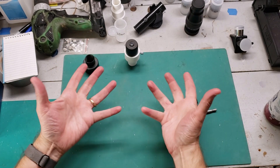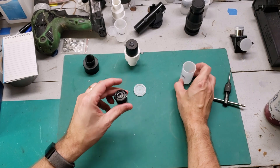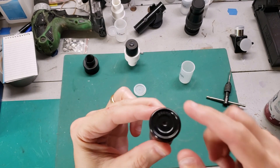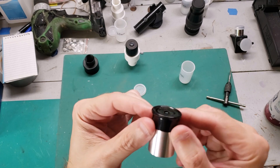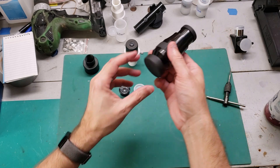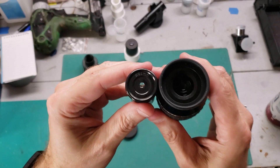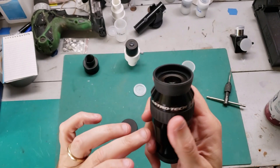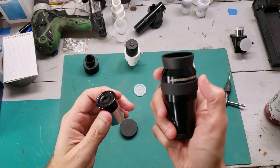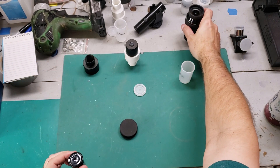There is one thing I wanted to show you. If you happen to have one of these — and it's a 4-millimeter — look how small. Can you even see the glass? It's so small that these are very difficult to use. This is 4-millimeter. In contrast, with 1.25-inch you can get all kinds of wonderful eyepieces. This is a 1.25-inch, also a 4-millimeter, and you can see there's a massive difference in glass size. This is a special one — this is an Astro Tech 4-millimeter with 82-degree field of view. I'm probably going to do a review on this eyepiece sometime, but that's not the purpose of this video.